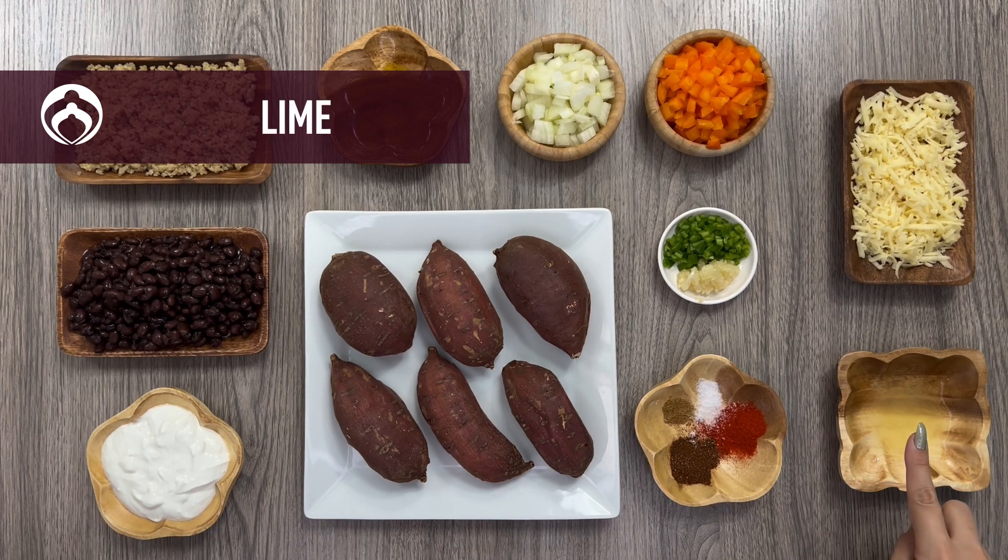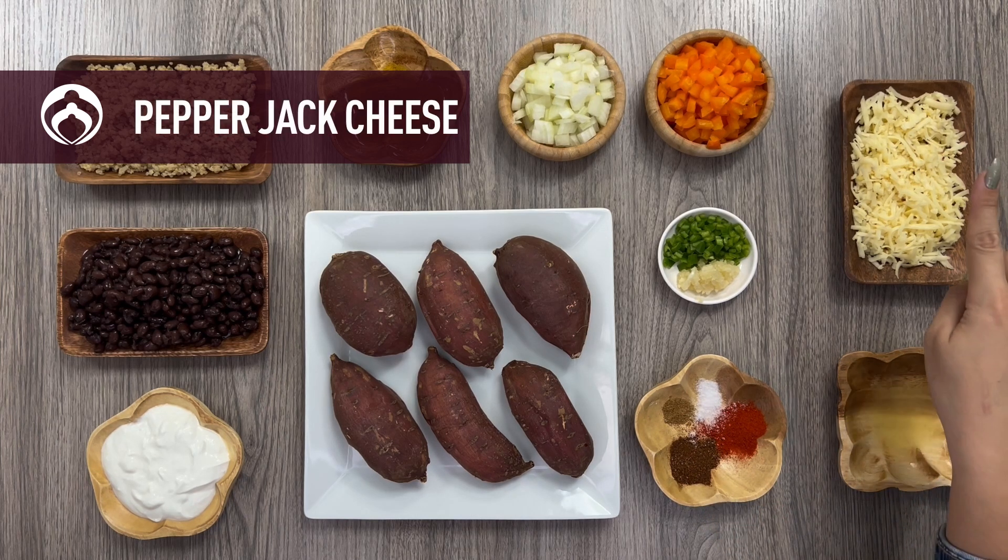For the topping, we'll be using the juice of one lime and one cup shredded pepper jack cheese.